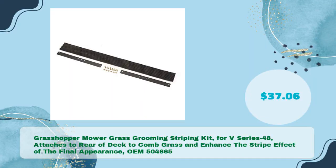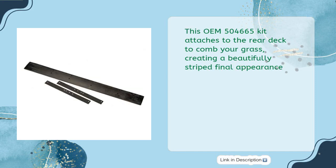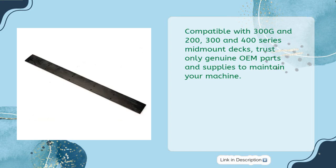Fourth is the Grasshopper Mower Grass Grooming Striping Kit for V-Series 48, which attaches to the rear of the deck to comb grass and enhance the stripe effect. OEM part number 504,665, priced at just $37.06. This kit attaches to the rear deck to create a beautifully striped final appearance and has been designed, engineered, and assembled in America for guaranteed satisfaction. With service-friendly designs and fewer grease points, maintenance is easy. Compatible with 300G, 200, 300, and 400 series mid-mount decks — trust only genuine OEM parts and supplies to maintain your machine.